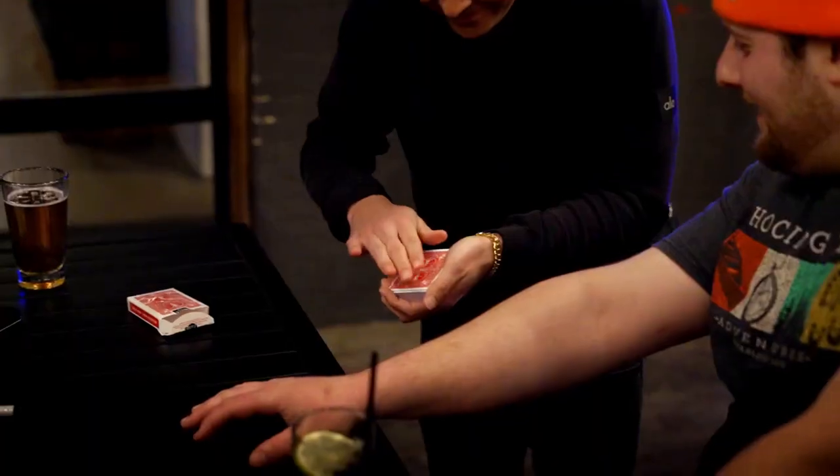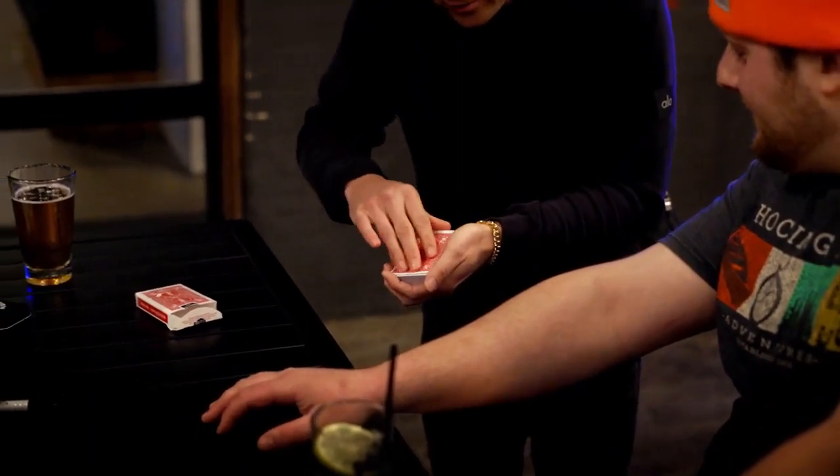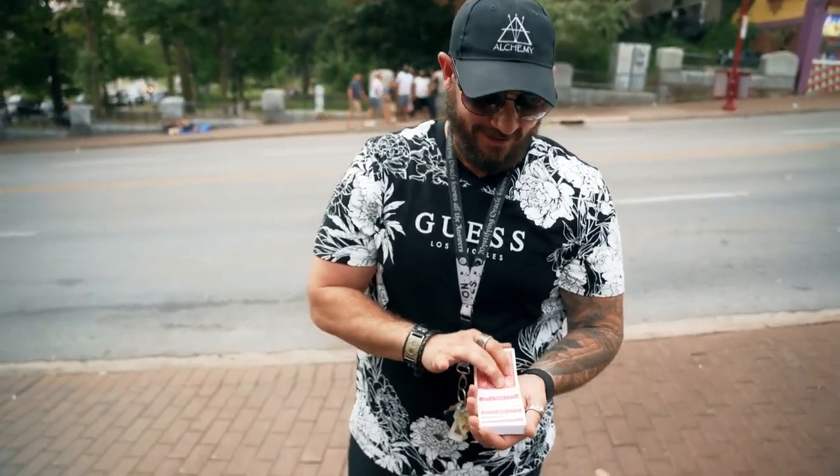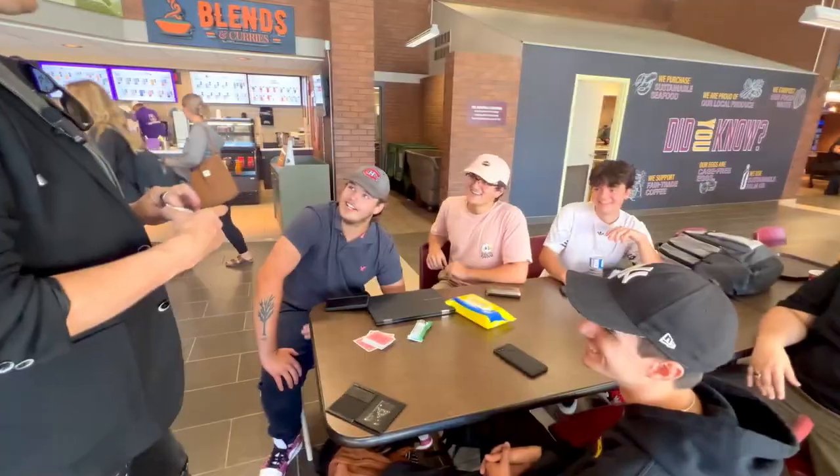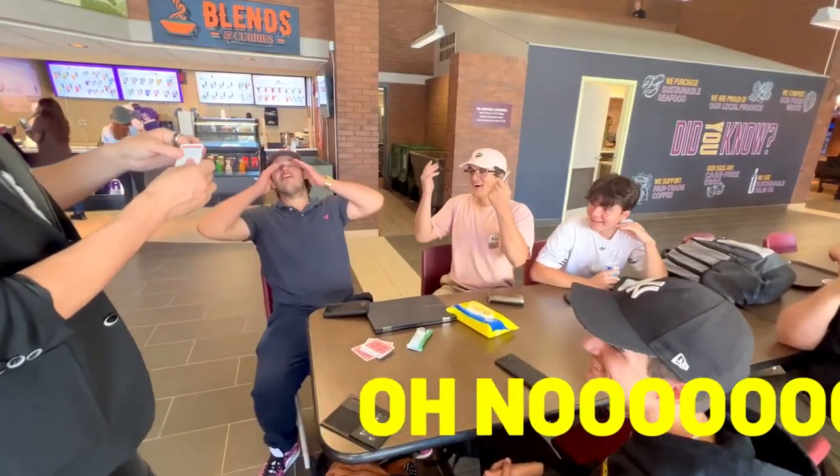Watch close. Nine years ago, we released an effect called Envelope. And literally since that day, we have been diligently working on trying to make it better for us and for you guys. Remember the signed card I put in the... No! No! Powerful, versatile, and easy to do. This might be the perfect card trick.